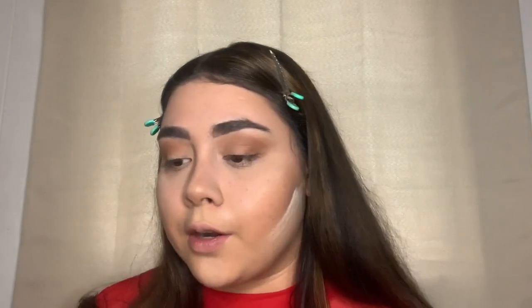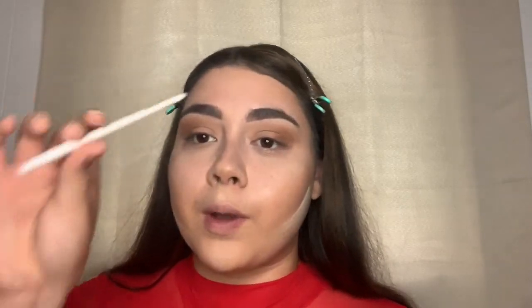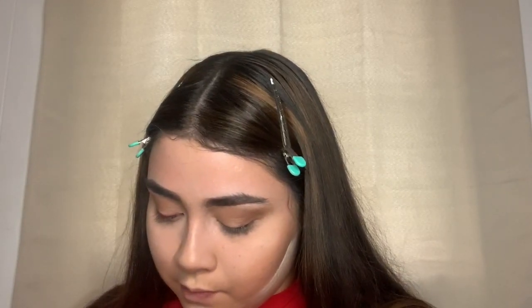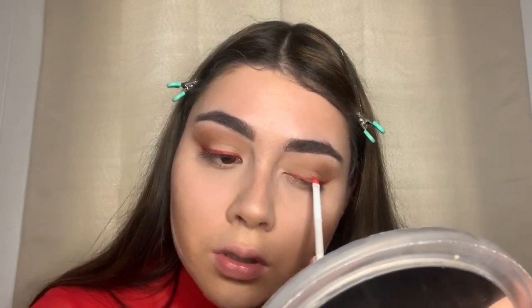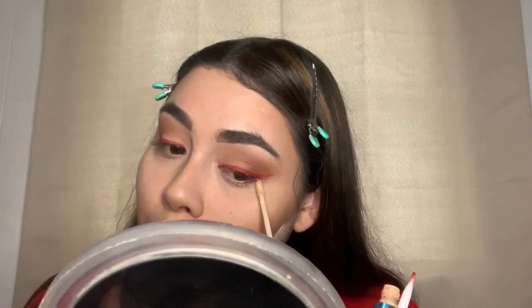Now I'm going to use the color Daring from the same palette. I'm going to stick to this palette the whole time. I'm going to take my Wet n Wild liner brush and do eyeliner with this eyeshadow — I'm going to be creative today. Then I'm going to clean up with my L'Oreal Infallible Pro Glow Concealer.